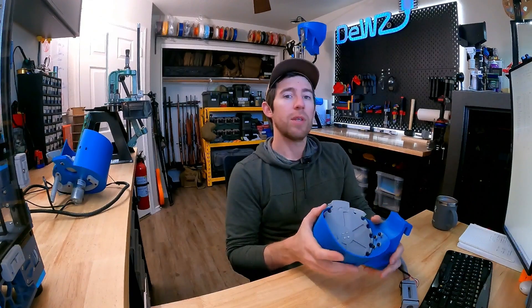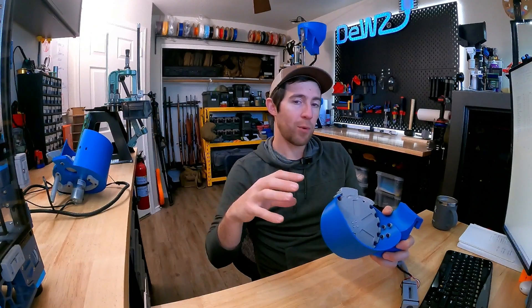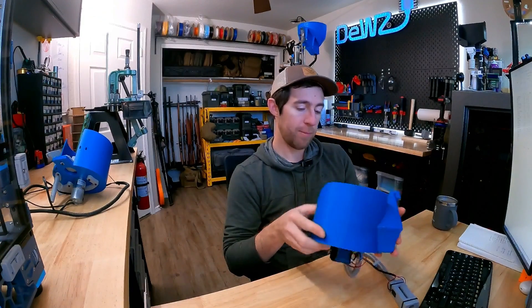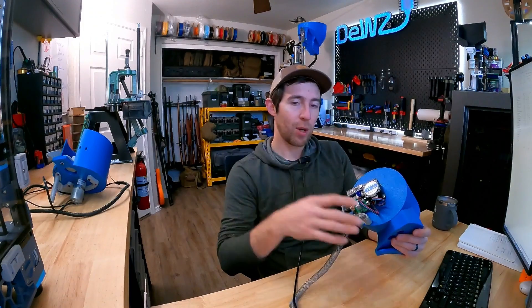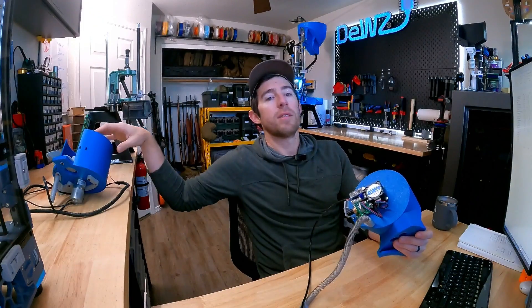Revision 2 does have a lot of upgrades and features over the original version, but it's definitely a bit more of a hobbyist model in the sense that it's more involved in making it — there's the circuit board, a bit more soldering, crimping. It's a cleaner product, but I think it's important to realize that if this seems over the top or something you're not capable of, the original model is still a fantastic option.